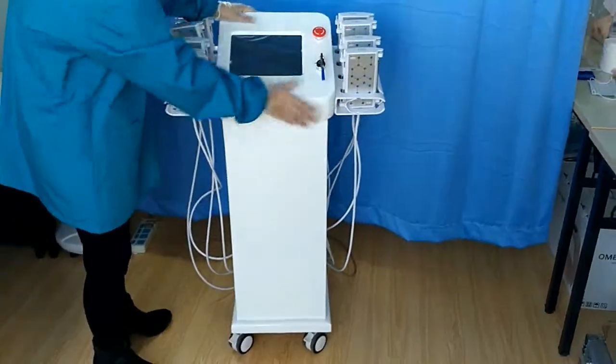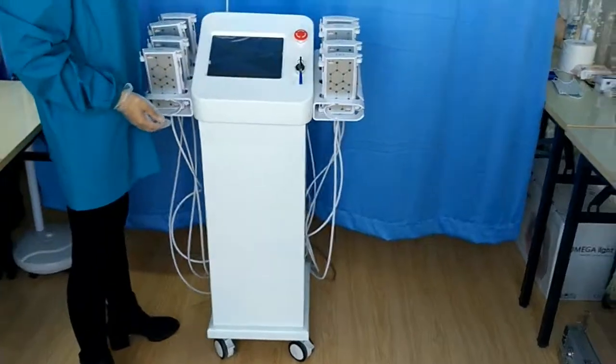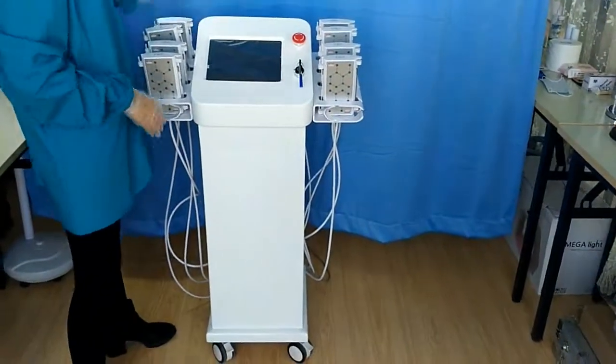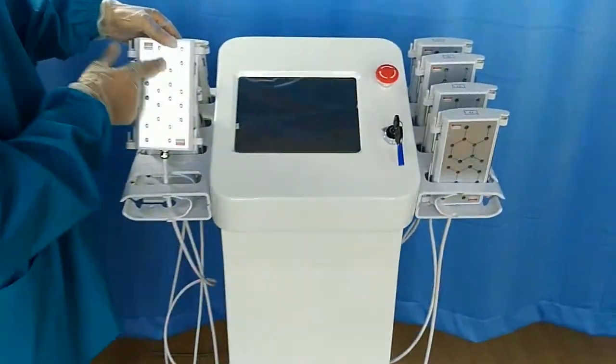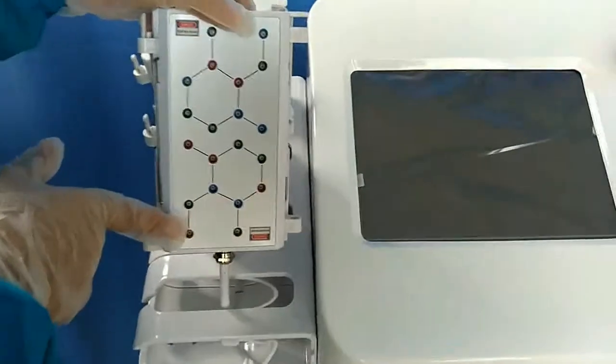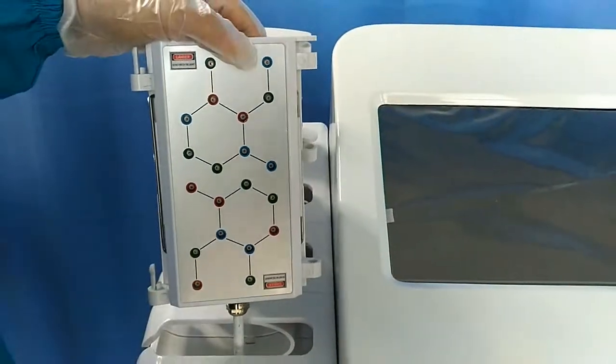In this machine, there are eight big handles and four small handles. In each big handle, there are 20 laser lights. We also have the 28-light option for you to choose. You can choose what you need.